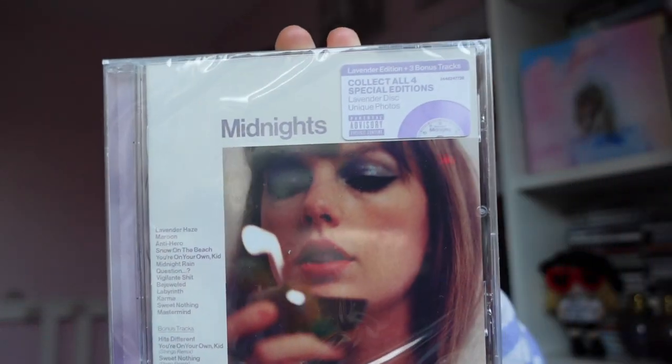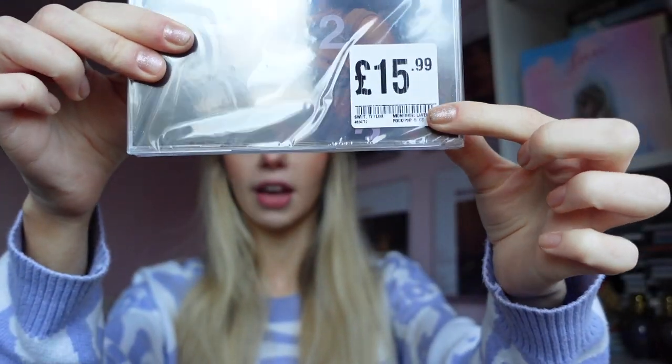This is the one that is available in the UK. I bought it from HMV. It was £15.99. It looks like this — there's a little sticker on it, and you can see I bought it from HMV there. £15.99.